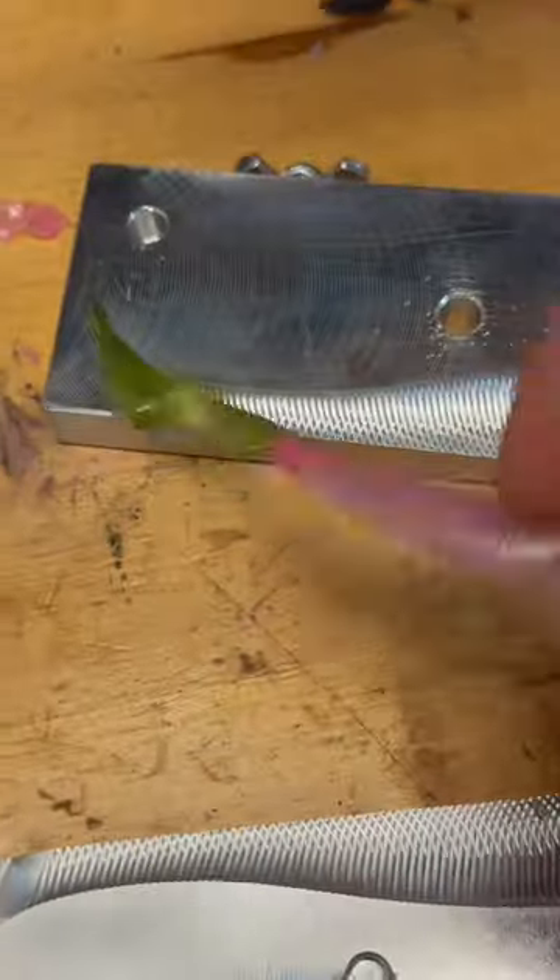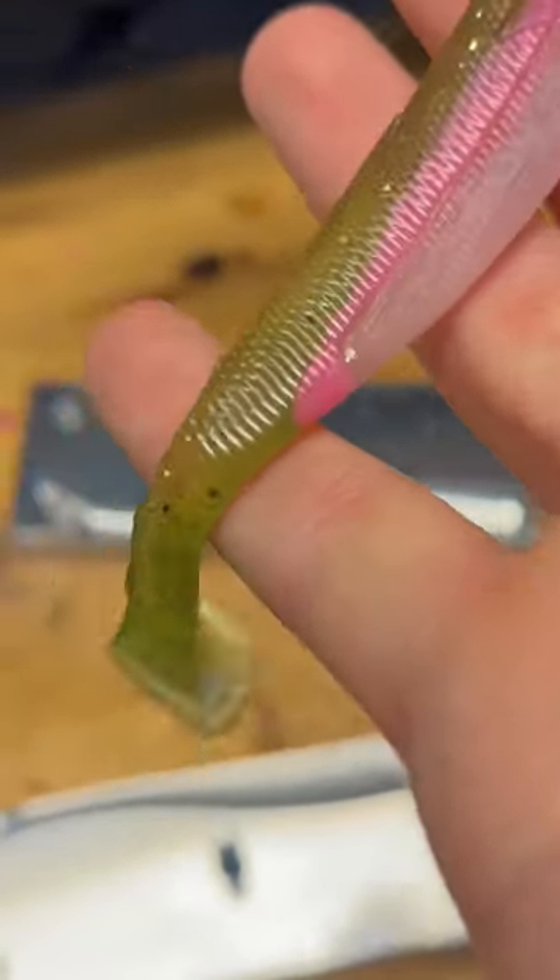We're going to take our watermelon and pour it over the top. Alright y'all, it's time for the demo. Let's see how it turned out. Alright, there's our rainbow trout swim bait.